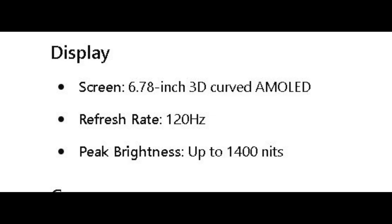The display comes with a 6.7-inch 3D curved AMOLED screen. You can see the edges are curved. The refresh rate is 120Hz, which is good for an ITEL phone. Then the brightness is 1400 nits, which is absolutely bright.